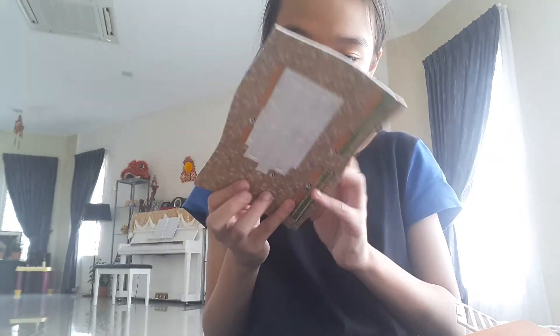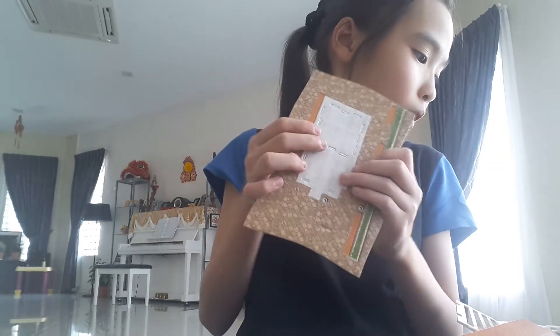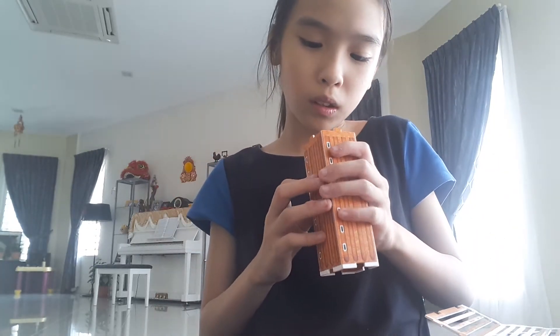Hi guys, welcome back! Today is Part 2 of the Italy DIY. And remember, this is Part 2.